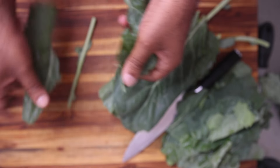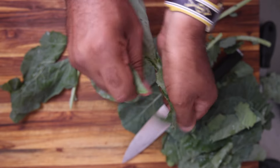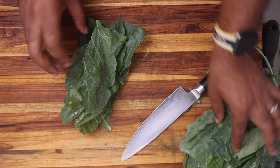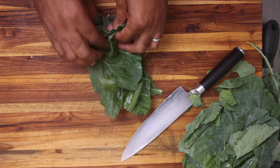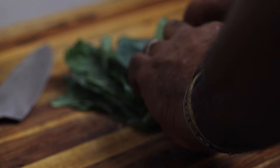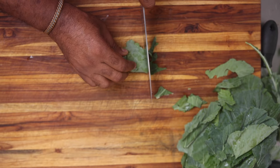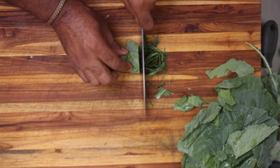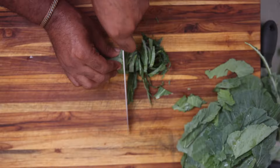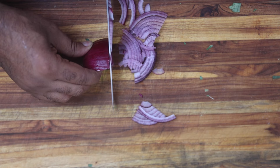I'm starting with fresh collard greens as opposed to bagged. I'm just breaking these down — you want to make these into really tight shreds. I'm going to roll this up like a cigar and then cut it into really thin strips. That'll aid with the cooking time — and I put that in air quotes because we're not really cooking anything — but the size of the vegetables really matters. You want these to have time to break down.